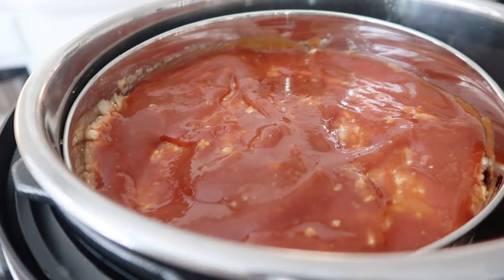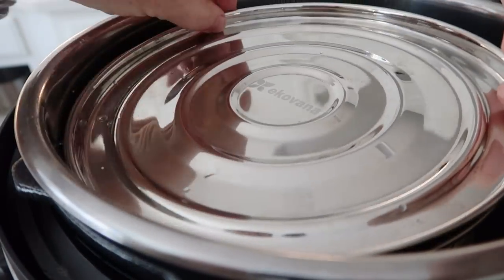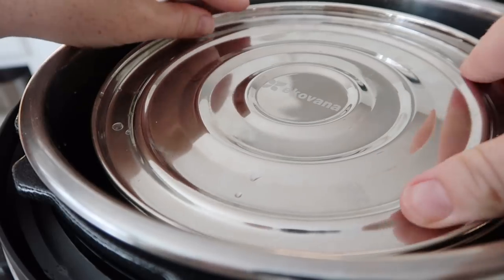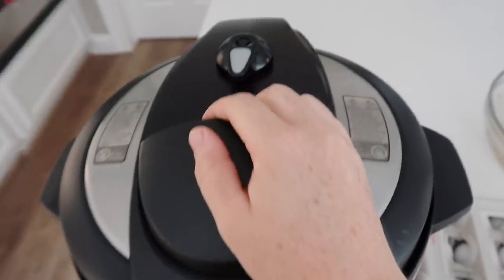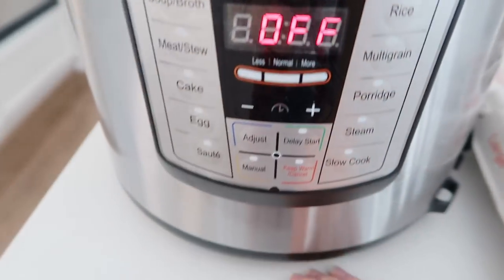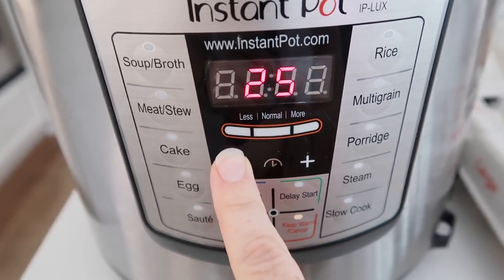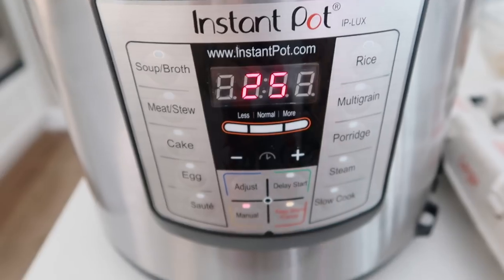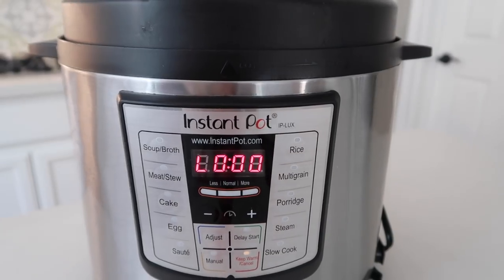Now it is time to cook the meatloaf. I'm going to put the Ecovonna lid on first, and then the Instant Pot lid on. Make sure it's sealed tight with the knob turned to sealing, not venting. I'm going to cook it on manual — in the Ecovonna pan, 25 minutes. If you're doing a loaf pan or something bigger and thicker, you want 30 minutes.